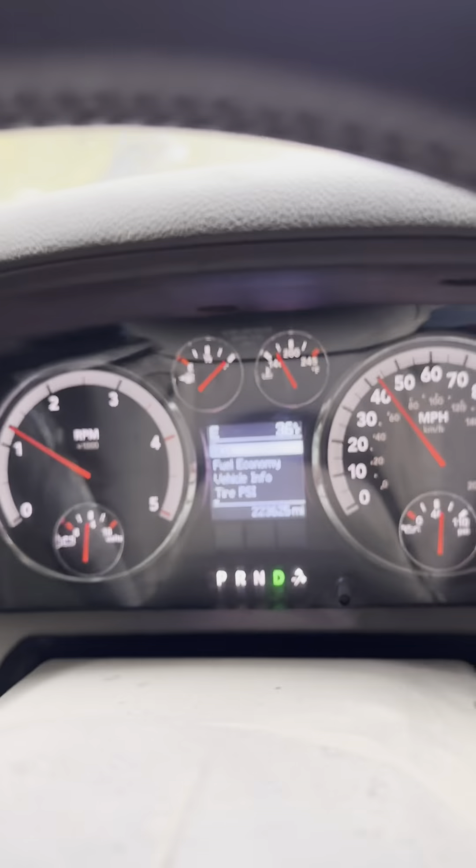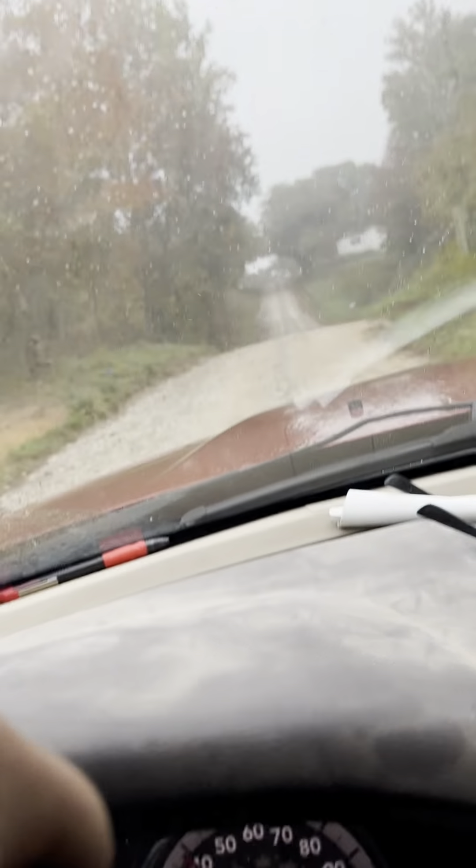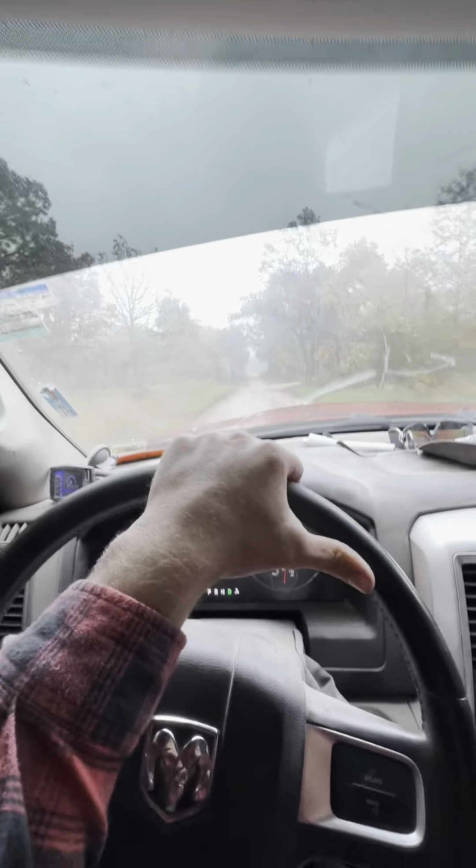Look at that weather. The old Dodge says she's 36 degrees outside. It's a beautiful October day — a little chilly. Gunner's not happy about this weather at all. But anyway, let's go review a 28 gauge. It's perfect weather for a gun review.